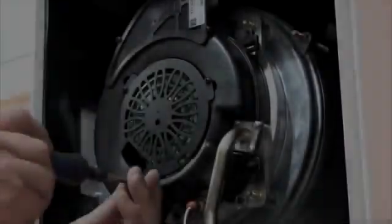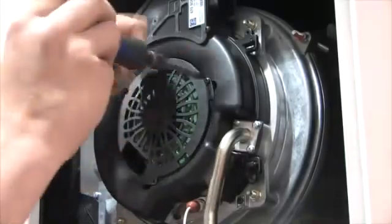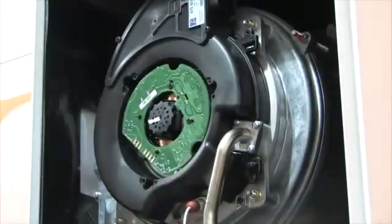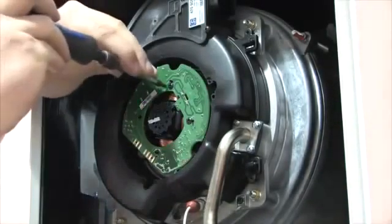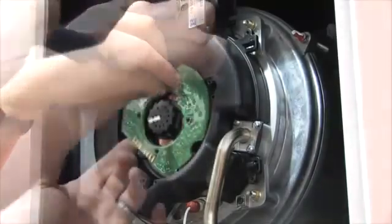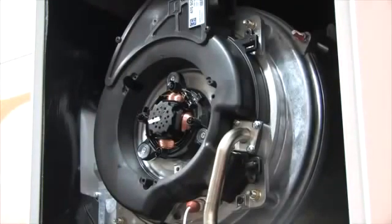The fan PCB is available as a spare. To remove it, undo three screws to remove the protective cover of the fan and expose the PCB. Remove the PCB from the two locating screws, push in two clips and lift away. We've listened to installers — having the fan PCB as a spare is something they have been asking for, keeping the cost of repairs down.